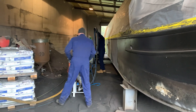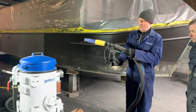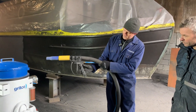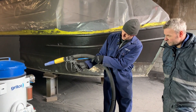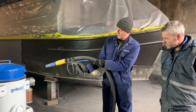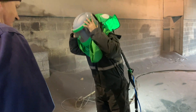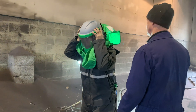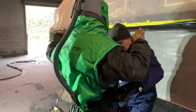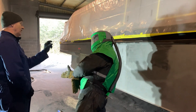We're also conscious of how the operators use the machine. This is the RPB G3, the latest gun. The G3 has a good ergonomic trigger, and on the back there's control of the abrasive, so the operator can turn the abrasive on and off from the gun. If you want to blow an area off, it has a swivel on it, making it much easier to hold. Using this plus the Nova 3 helmet, the idea is to make the blaster as comfortable as possible. We have a range of nozzles — these standard silicon carbide nozzles are quite common and available in a range of sizes.